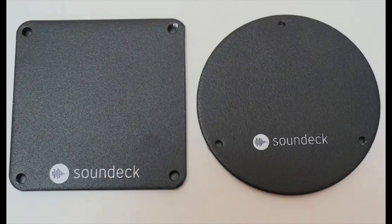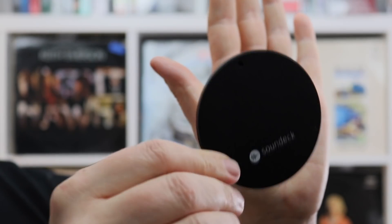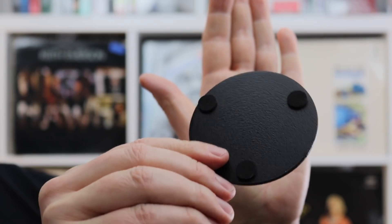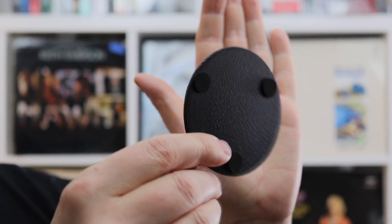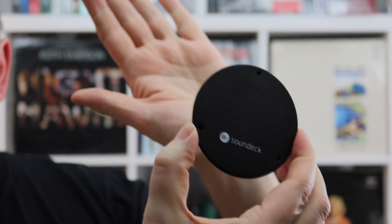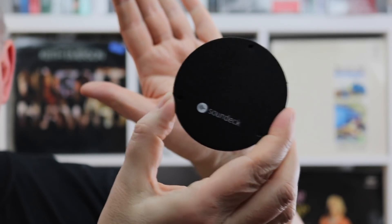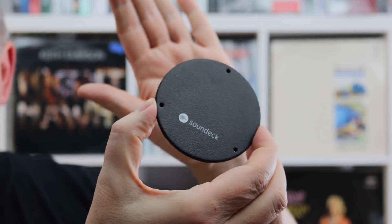Designed to sit under hi-fi components to reduce vibration and thus lower high-frequency noise, which improves clarity and enhances detail, these little feet are compact and tough. They consist of two actual plates of steel in either a 75mm square shape or 80mm circular disc, bonded together with a visco-elastic polymer. As the metal plates are agitated with vibration, they flex — this movement stretches and contracts the microns in the polymer, which generates heat. This energy transfer is where the noise goes.